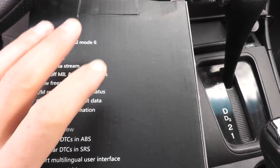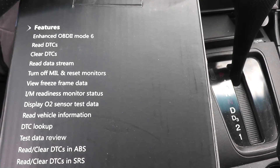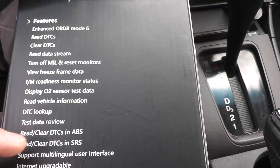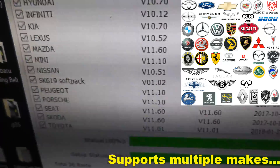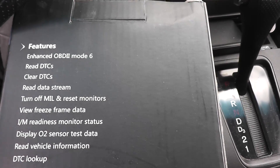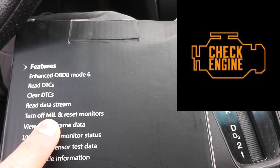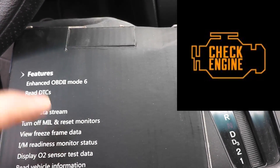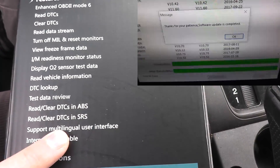Before we plug this in, let me quickly go over what we have here. Not only can it read and clear trouble codes, it can also read and clear ABS and airbag codes. Trouble codes would be your mass airflow sensor, oxygen sensor, knock sensor, coolant temperature sensor — it can read it, clear it, and then turn off the malfunction indicator lamp. That's the check engine light. ABS and airbag are upgradable via the internet.